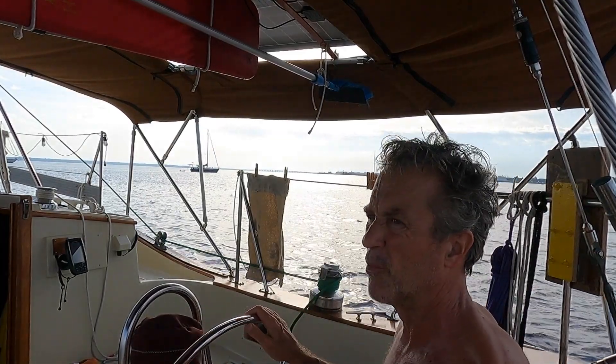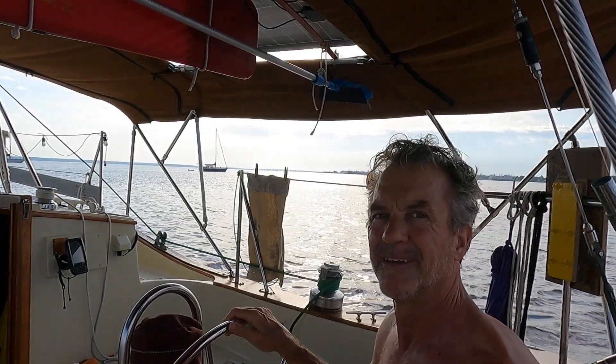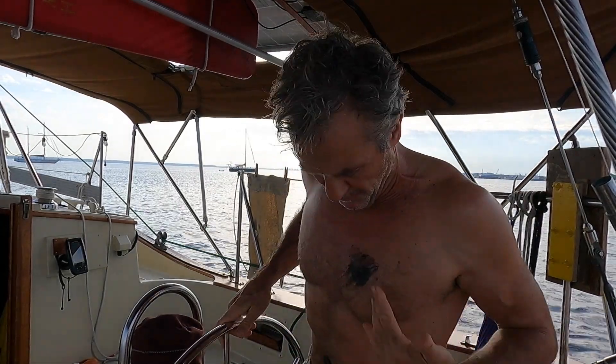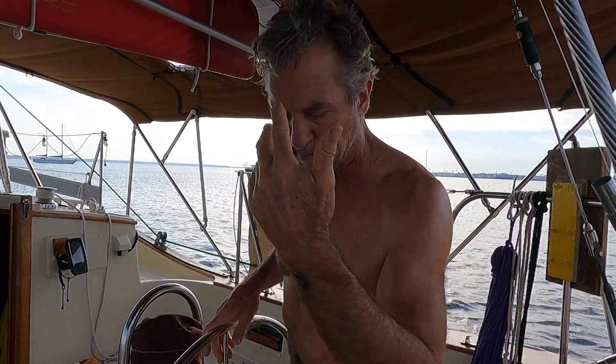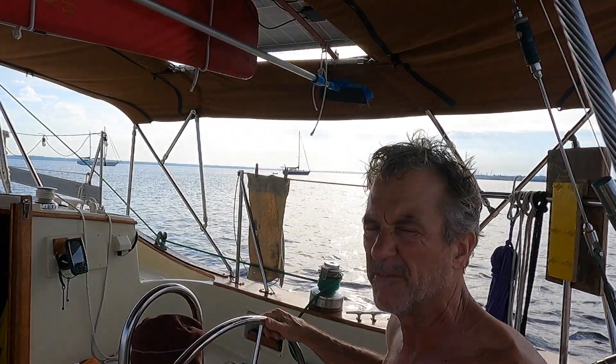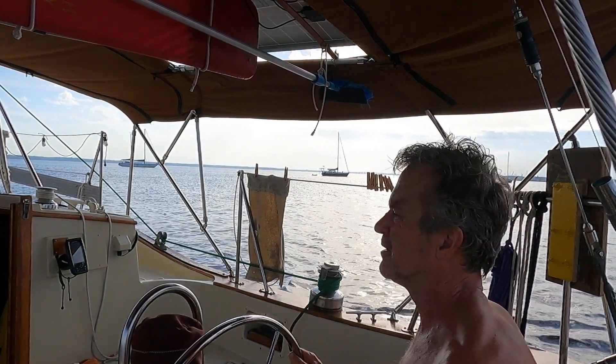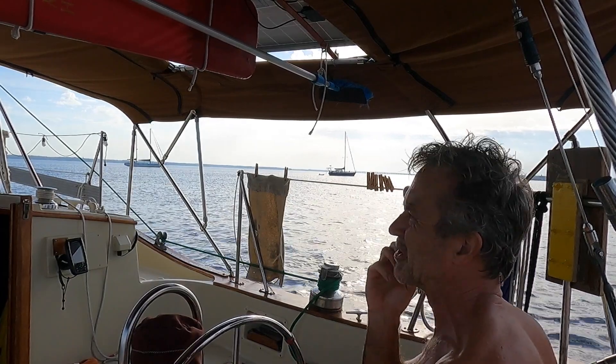I've got the wide angle turned off now — finally figured out how to do that. I'm kind of covered with mud — it's on my feet too, all over the sail bag, which is pretty sucky. But it's alright. The muddy river bottom is what gave me such good holding ground.